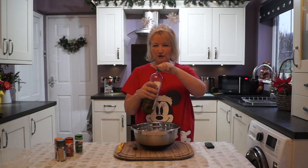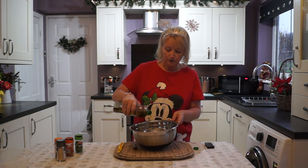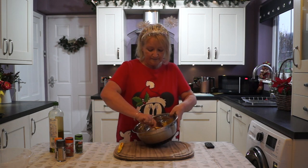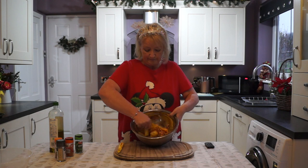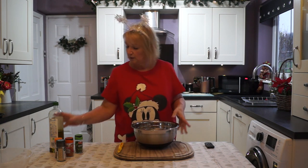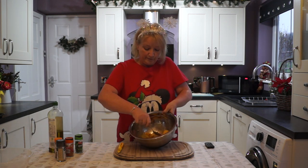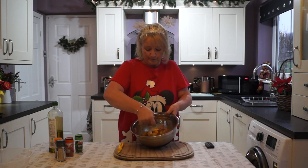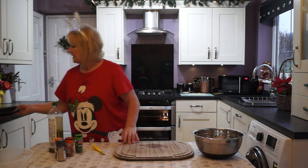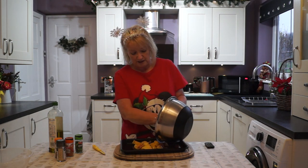And then I'd probably say about a tablespoon of olive oil, or whatever oil you prefer to use. Just drizzle that over until they're all covered — about a tablespoon. Make sure you've got a really good mix in so they're all covered. Then get an oven-proof tray and spread your potatoes with the bacon mixture on there.